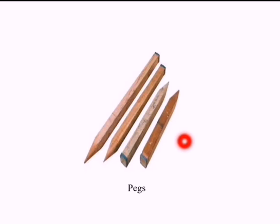Pegs are used for marking stations. They are made of wood and one end of the peg is sharpened for inserting into the ground.